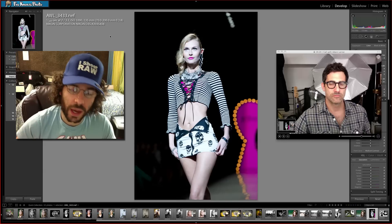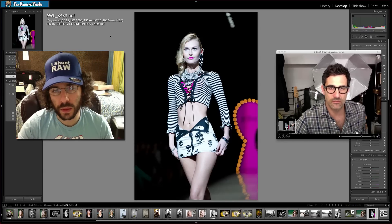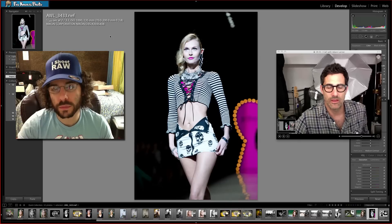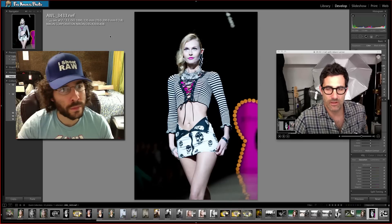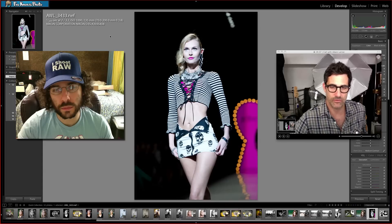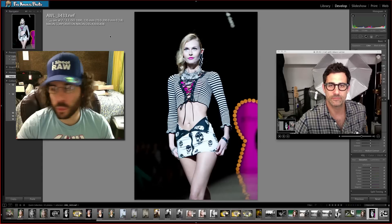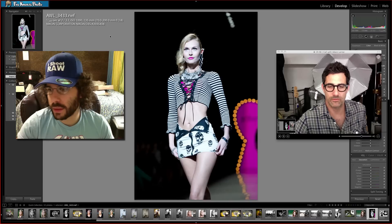Adam, do you want to add anything else? Not really — I'm just excited to see what people come up with. This was natural light, but these runway shows are very well lit; they really try to balance the light for the photographers. There are just infinite possibilities for what people can do with this file.